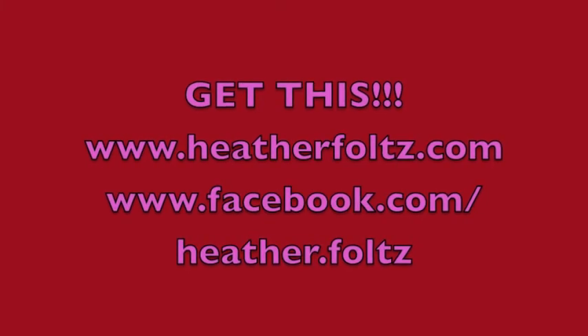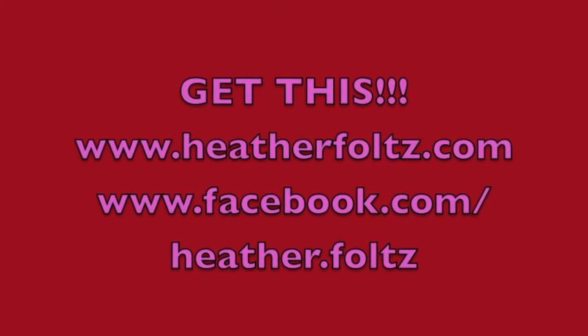If you're doing pump, I want to hear from you — I want to know how it's going and what workout you did today. If you're not doing pump, why not? You need to get it! Check me out at facebook.com/heather.foltz and my website heatherfoltz.com — follow my Les Mills Pump journey, comment, and let me know your thoughts on my videos. Let me know what you want to see more of. Have a great day — we'll see you later, bye!